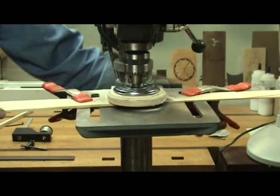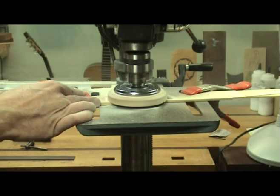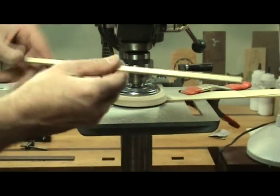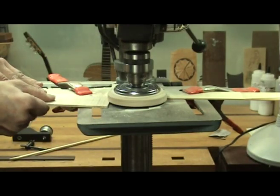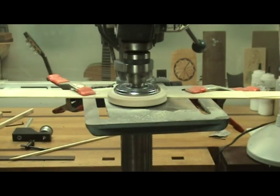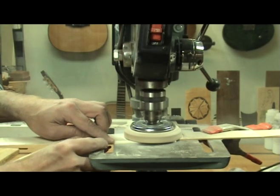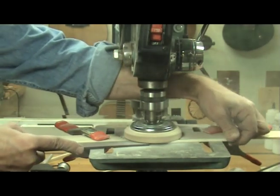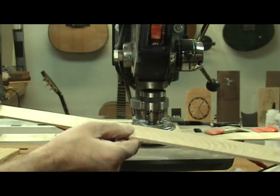I can even do small braces for my classical guitars. This tool is great for taking down bridge patches or end wedges to the correct thickness before installing them, and it's also great for thicknessing nut and saddle blanks. Just about anything that needs to be thicknessed or finish sanded can be run through the sanding disc.